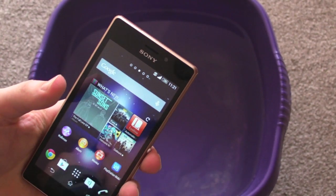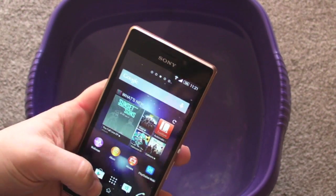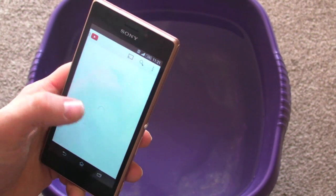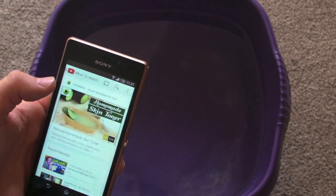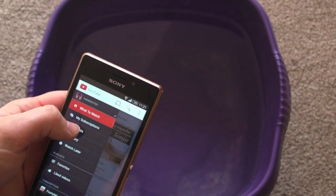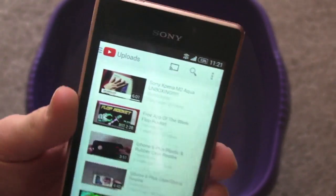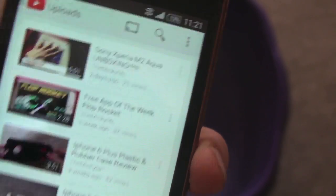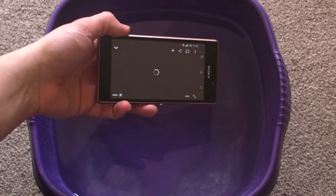I love waterproof phones — I think it's a really good idea, especially ones you can video and take photos of underwater. So what we're going to do here straight away is go to YouTube, wait for that to load up pretty quick, go to one of my videos, and just for YouTube out there that kind of does people over a little bit — look, it's the MickeyTek channel, this is my own video — so I'm going to start playing this and pop it underwater.